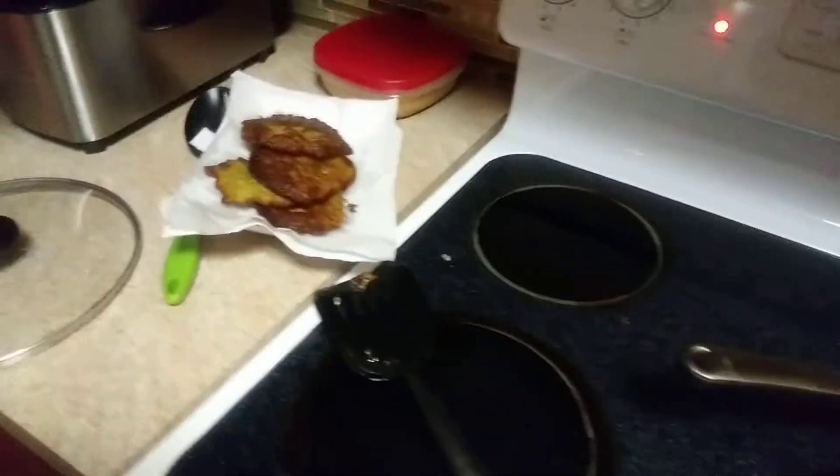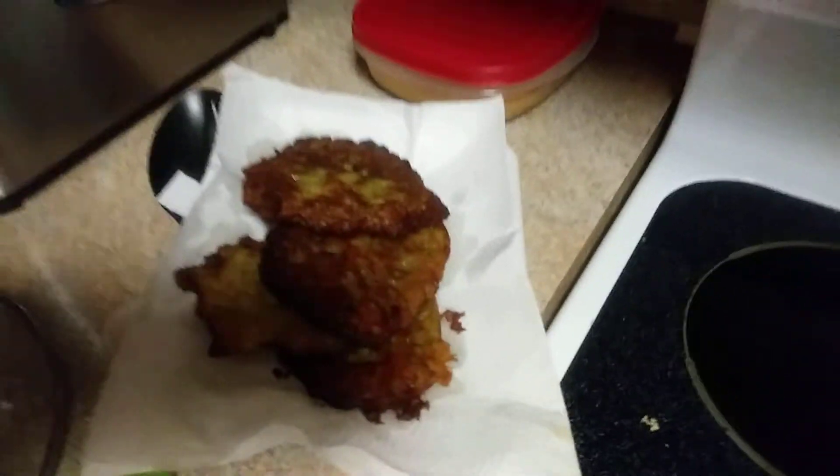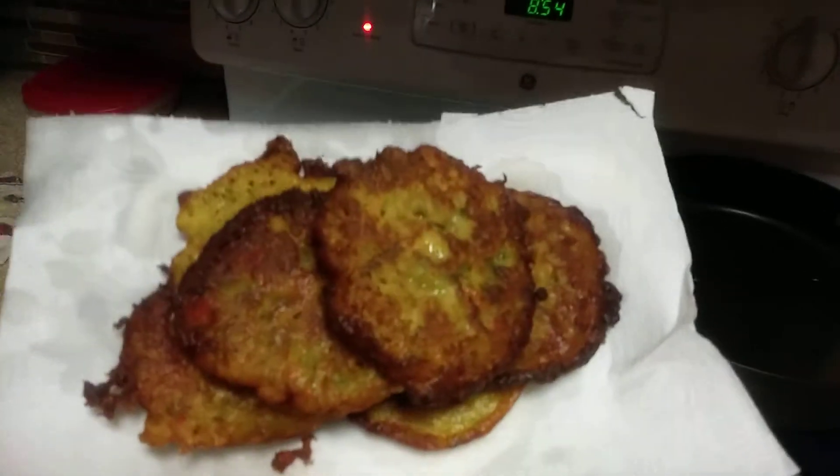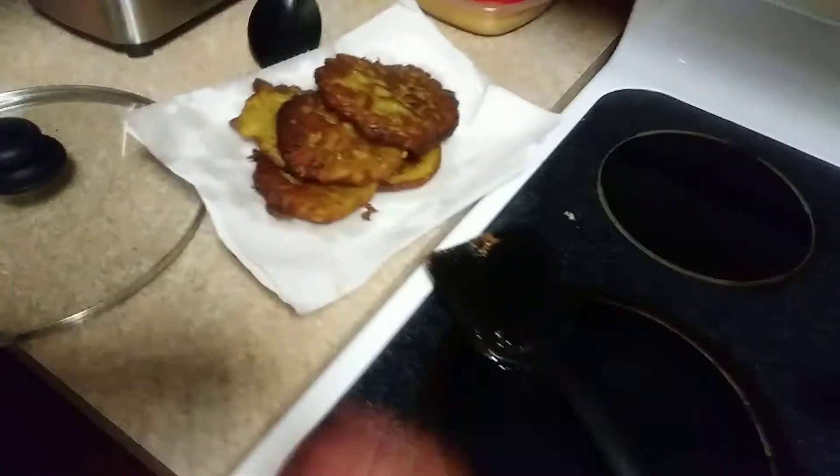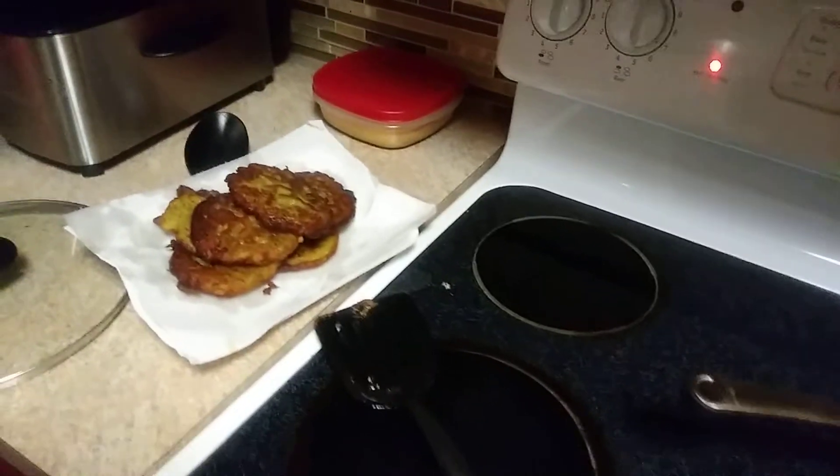I'm going to let you know how they taste — I'm going to try them out. Like I said, it's from the Meat House. I'm going to check them out and let you know how they taste. I'm out.